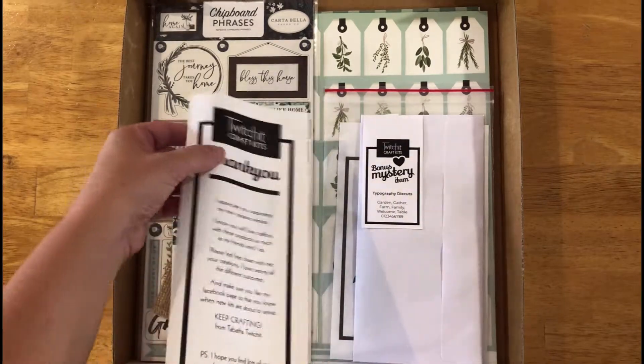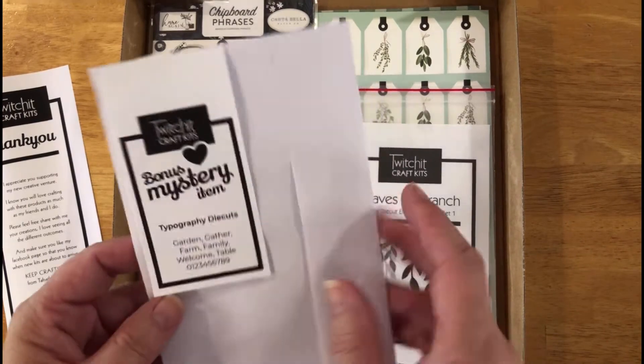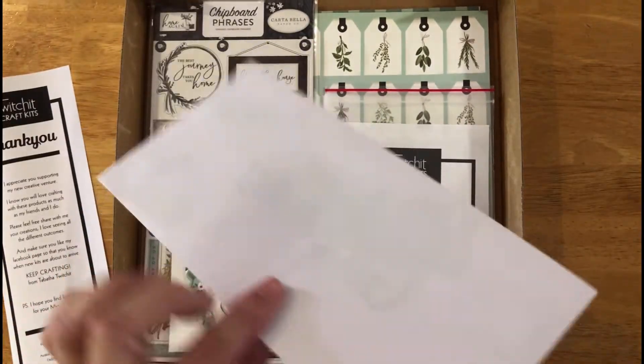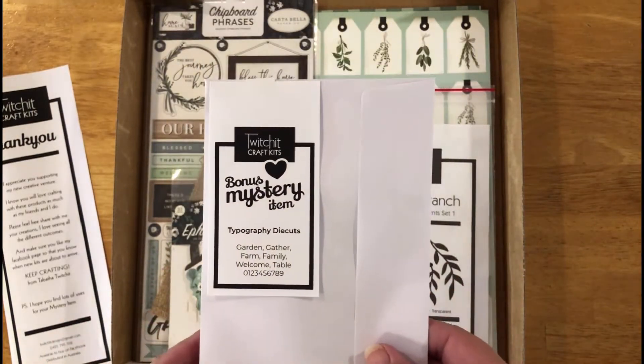Inside the kit we have a little thank you message for buying our kit, and then we have our bonus mystery item. It's in a sealed white envelope so we can't tell what it is yet, but you will be able to discover that when you buy the kit.